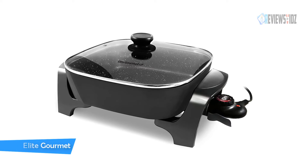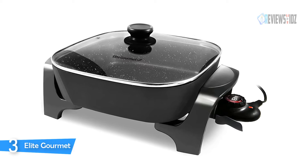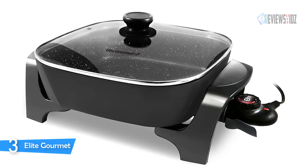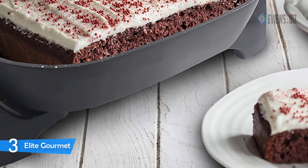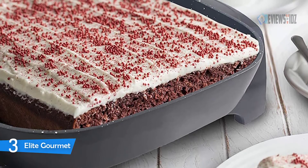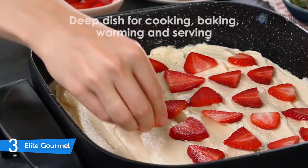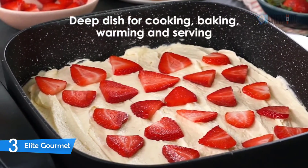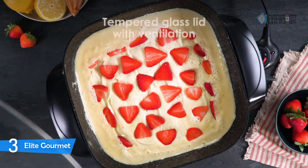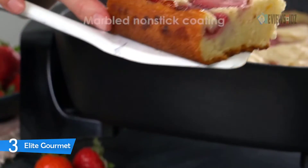Number three: Elite Gourmet Electric Skillet. The Elite Gourmet electric skillet prepares meals without heating up the entire kitchen, making it among the most cost-effective kitchen accessories. Whip up one-dish meals in minutes, sear meats prior to cooking, and make eggs by the dozen for your large family. With its heavy-duty non-stick marble stone coating and cast-in heating element, cleanup of the fully immersible skillet is easy upon removal of the trigger-release probe.